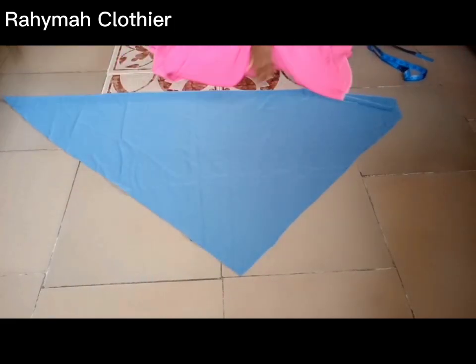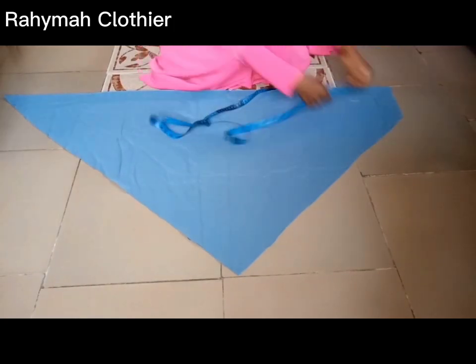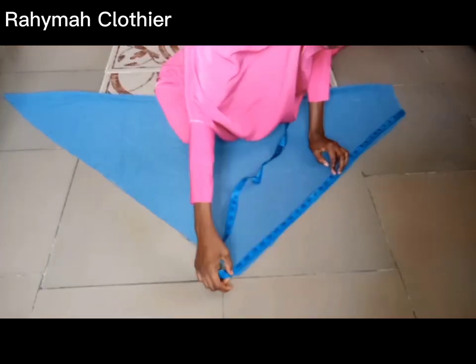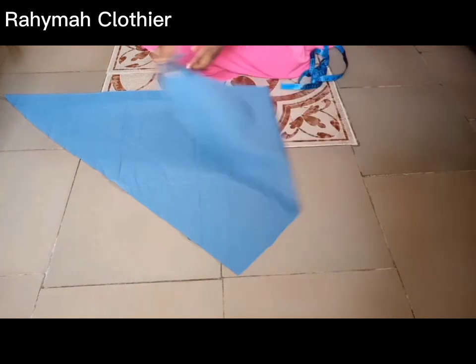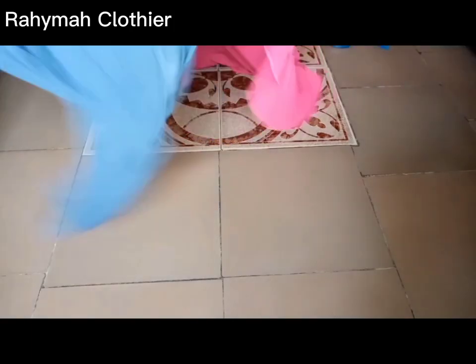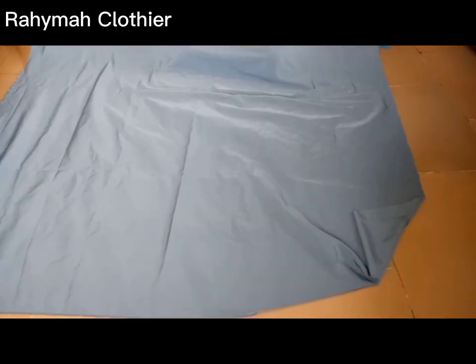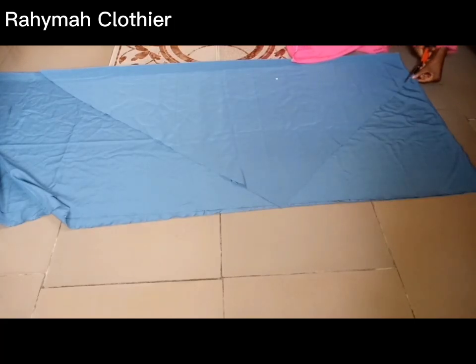This is how it looks like. Now I'm going to fold my material again and place it so I'll be able to cut out the front measurement. As I said earlier, folding into four makes cutting easier. I've placed the back pattern on my fabric so I'll be able to cut out the front. Remember the sides must be equal, so I'm going to cut out the side first.